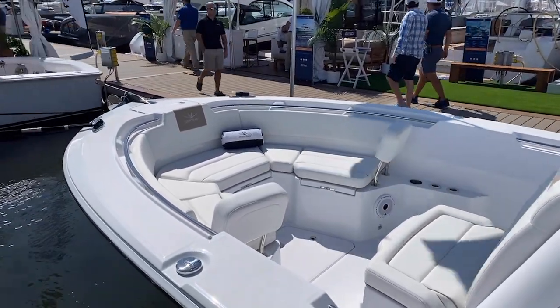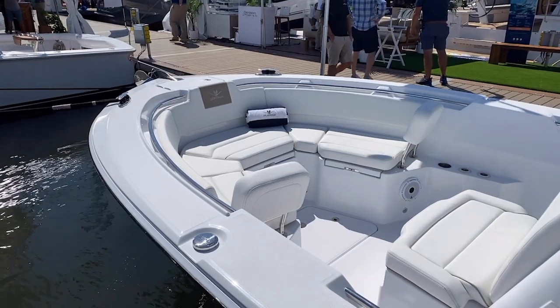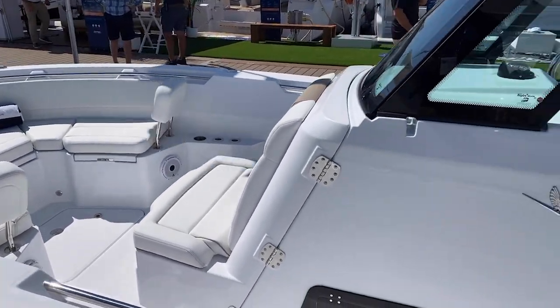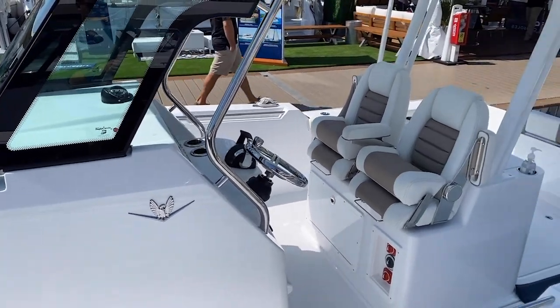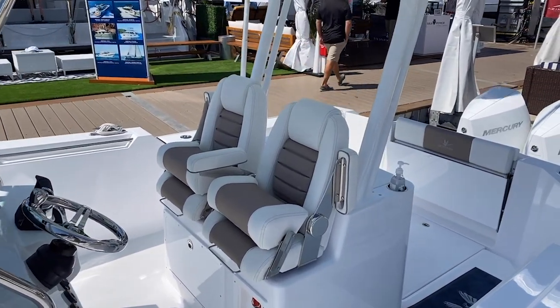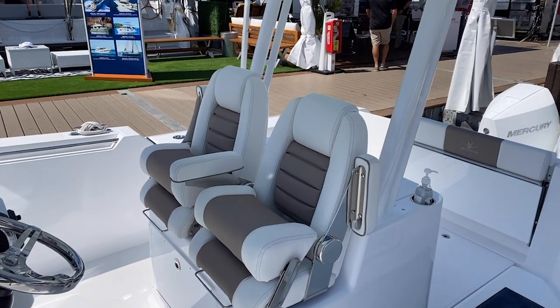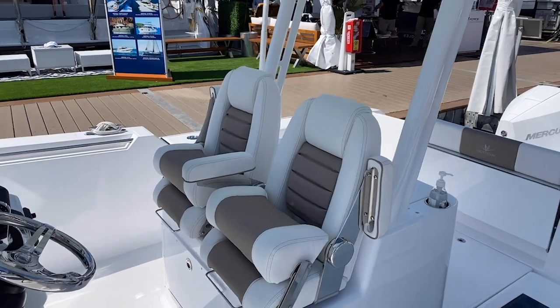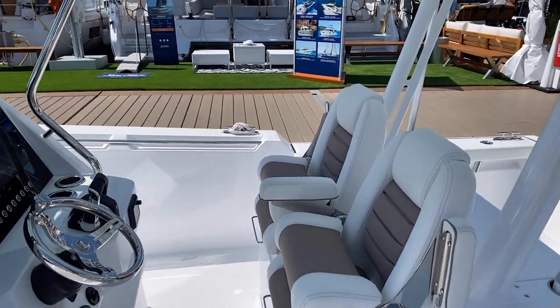Up in the bow you get a nice flared-out design, nice forward-facing seating, and a nice forward seat there as well. Back here in the main helm area, you've got two very nice bolstered seats with beautiful stitching on them. They have handrails that fold down, and that bolster design so you can stand and lean against them.